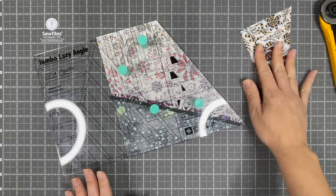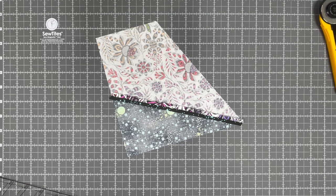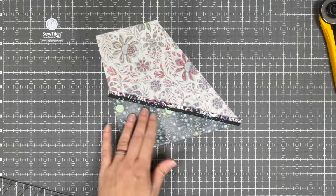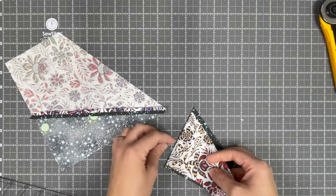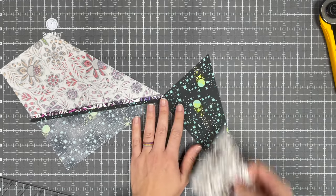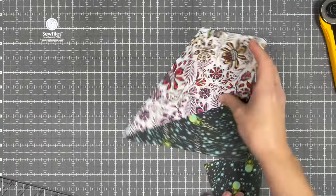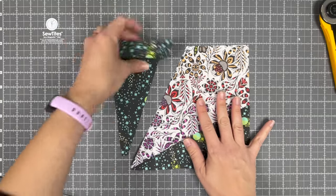The trimmed-off piece is scrap — discard it or put it in your scrap pile. Make sure you don't confuse it with your B pieces because it is slightly smaller, and if you try to piece it in you'll end up with the wrong size block. Just make sure you stick that in the scrap pile.